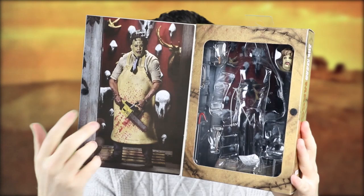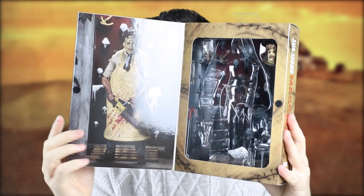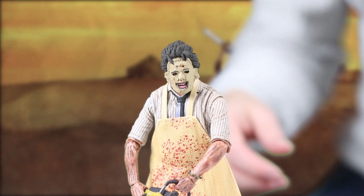I've taken the figure out and I'll quickly show you the figure and accessories that it comes with. I do like the background that you get with these figures — I don't really tend to use them, but I like the background of this one, which I'll show you close up. So bear with me — here's Leatherface out of his packaging.